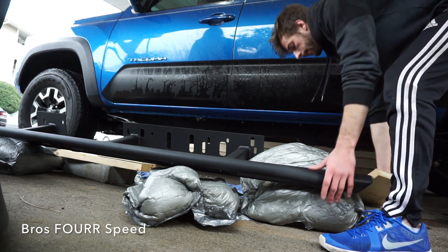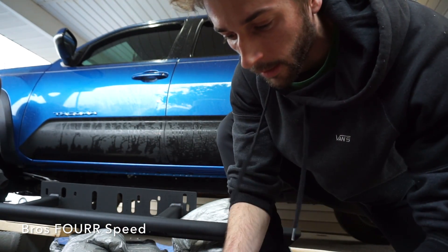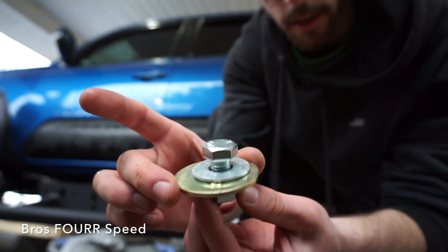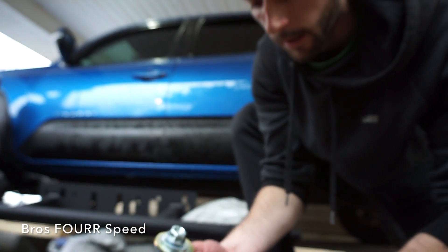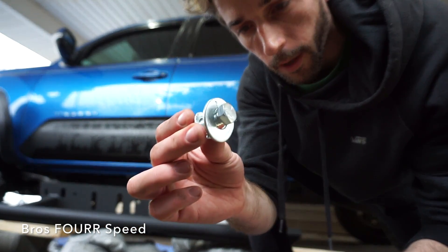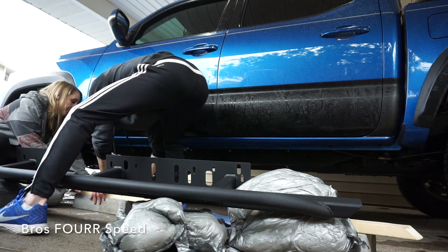Let me show you all the hardware necessary for this project. There are five of these assemblies: each has a bolt, a thick gold washer in the center, a washer on both sides, and a back-side nut. Then there's a smaller one for the front, another for the rear, and two optional holes you can actually drill through. I'm not going to be doing that today but I will show those at the end of the video.